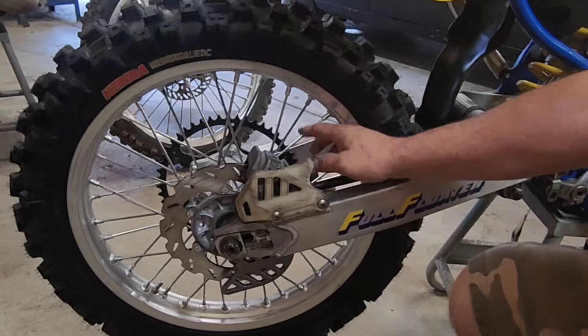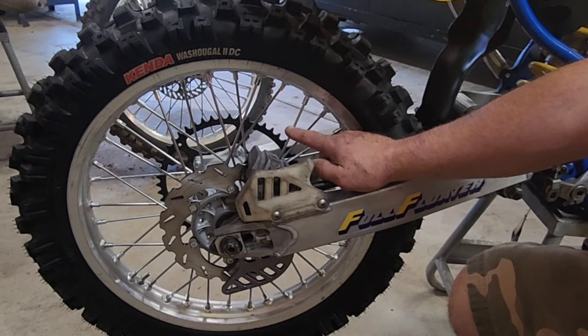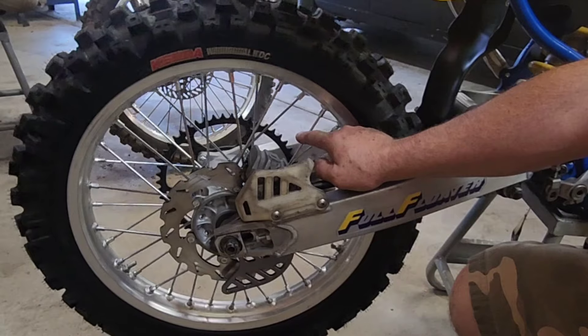So I got these — they're Moose brand, like 50 bucks, pretty reasonable. They're not the stainless steel ones, just coated ones. I didn't feel like spending the extra money for the stainless, even though I probably should have. It was only like 25 bucks more, but oh well.